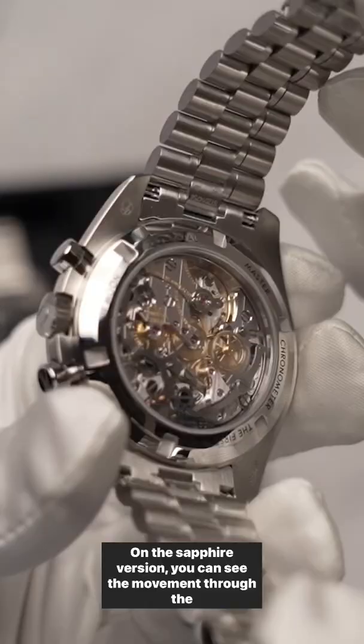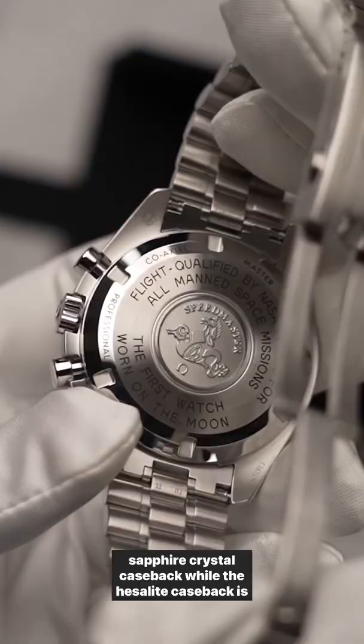On the sapphire version, you can see the movement through the sapphire crystal case back, while the Hesalite case back is closed.